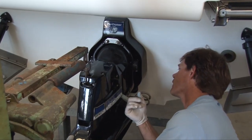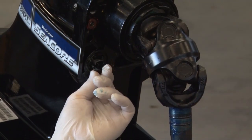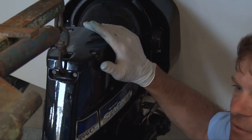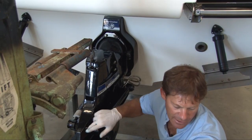On a Bravo this is the most critical thing right here — making sure that that shift mechanism lines up into the cable. Then as long as the alignment is correct and there's nothing wrong with the coupler, the out drive should slide on easy. It should not require any kicking or hitting it with a giant block.